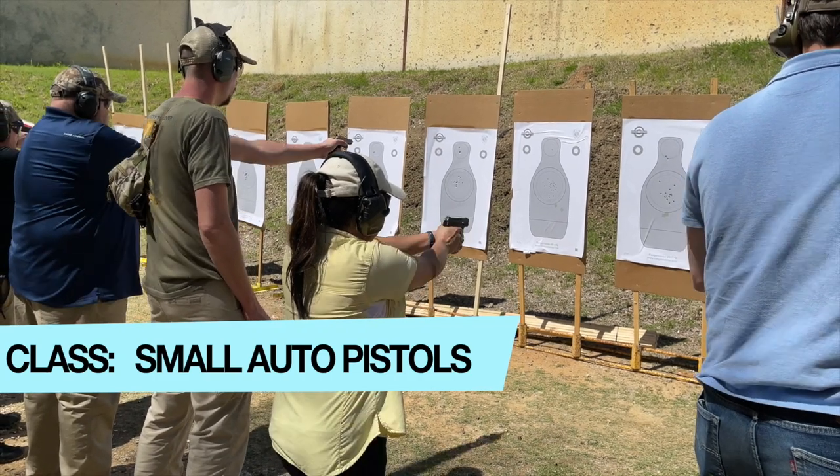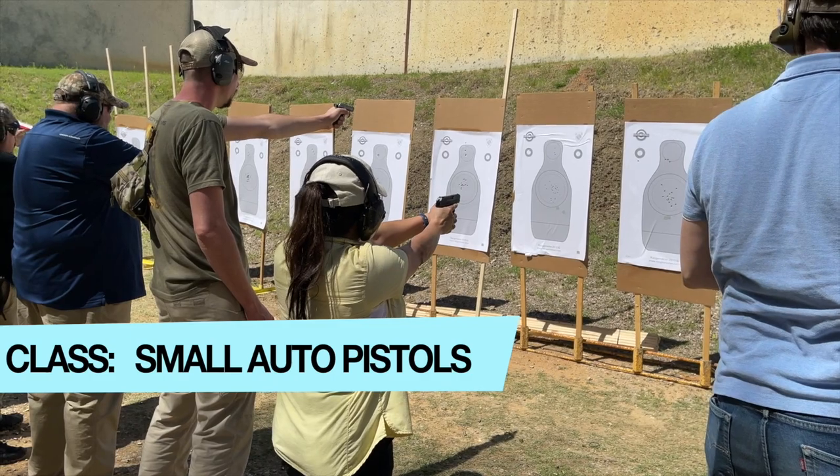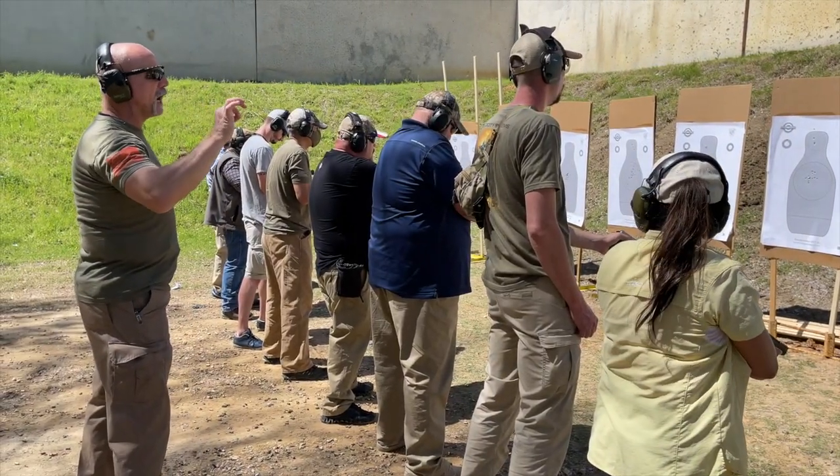Often when people get a small gun, they think they can conceal it deeper and still get to it. What would you tell them? Any carry mode is going to have pluses and minuses in concealment, speed of access, and how secure the gun is. I'm a big fan of pocket carry — if you pre-stage the draw with your hand in the pocket it's super fast — but if your hand isn't in the pocket when you have to go for the gun, your draw is going to be much slower than in another carry mode.